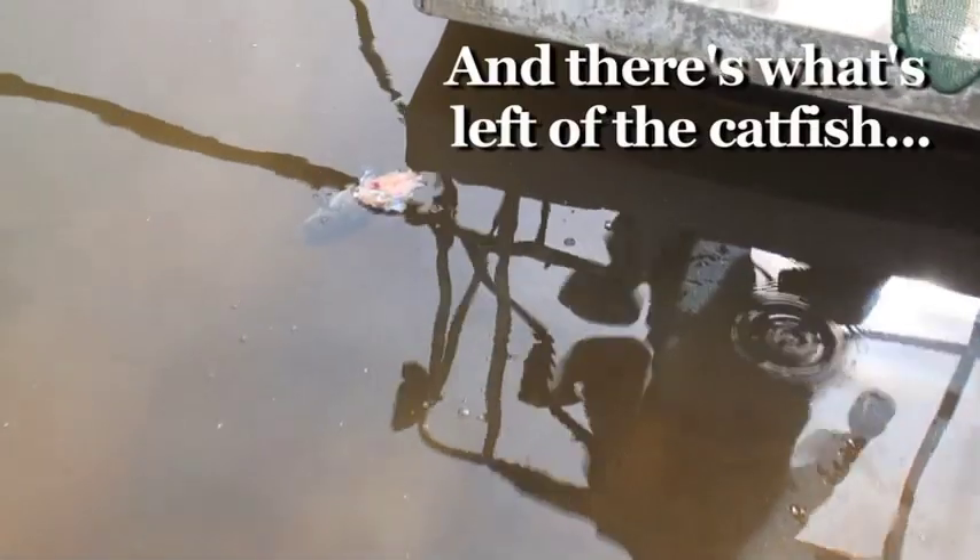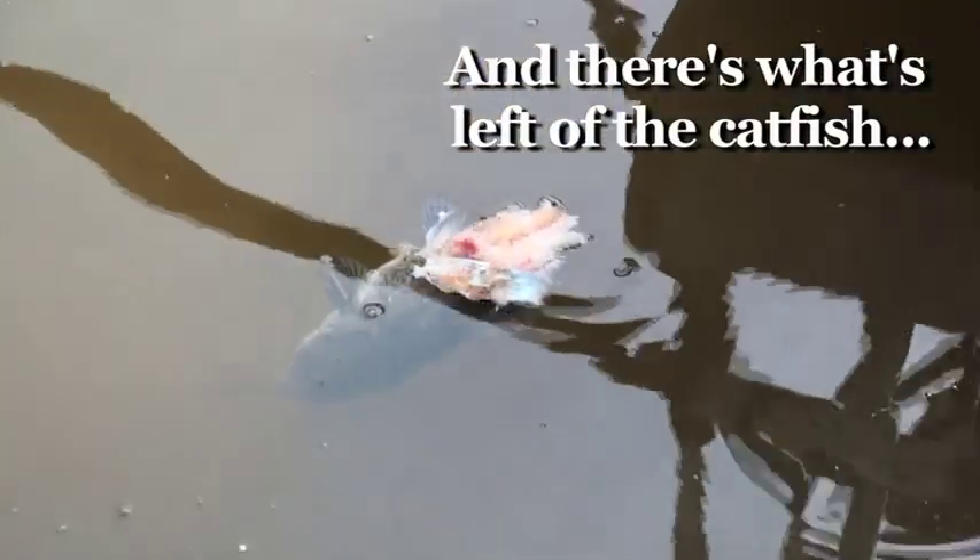Dang — he was eating a dead catfish. No, the catfish is still alive. Look — he's still moving.